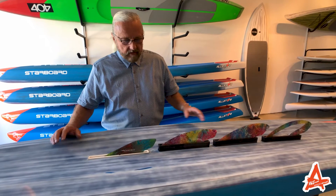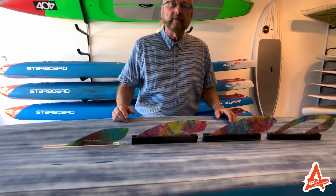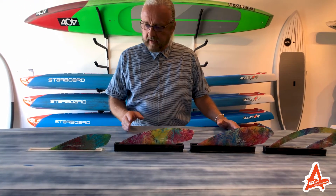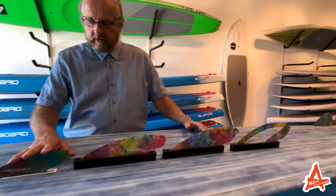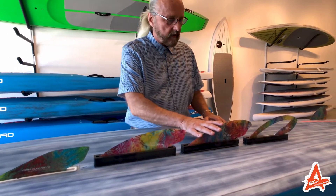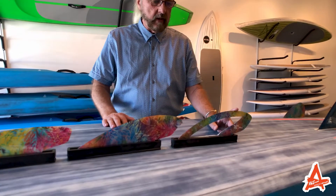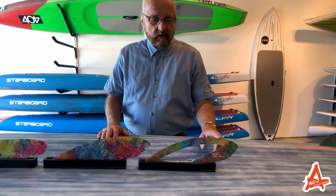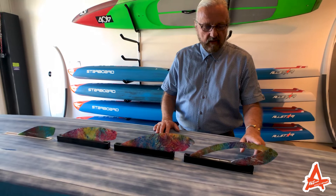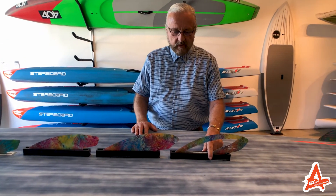We're going to talk about ventral fins and their selection and function. I have four ventral fins in my lineup: a small ventral fin, a medium ventral fin, a large ventral fin, and a new one called the abuelo. For those who understand Spanish, that means grandpa — I named this after my oldest daughter Alicia informed me that I'm a grandpa.